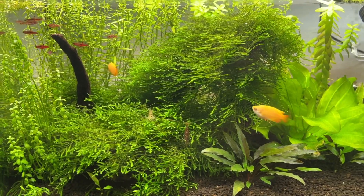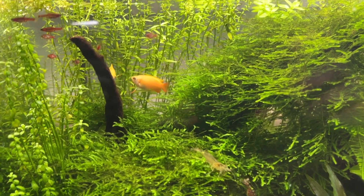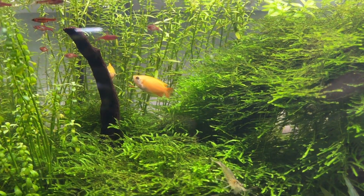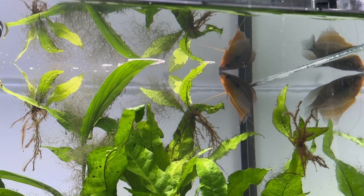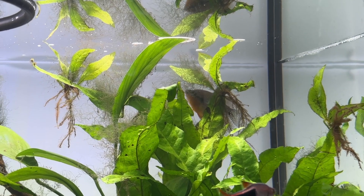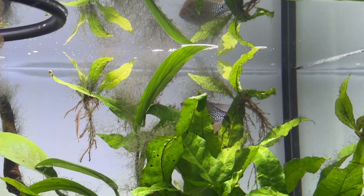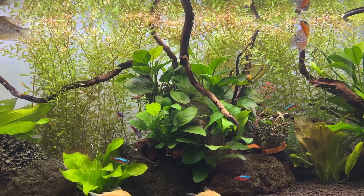One easy way to overcome the slightly slower growth rate of this plant is to just add more Rotala rotundifolia to your tank and this is surprisingly easy to do. I recently had a lot of issues with black beard algae and staghorn algae in one tank, so I trimmed the excess Rotala from my other tanks and planted it all in there.